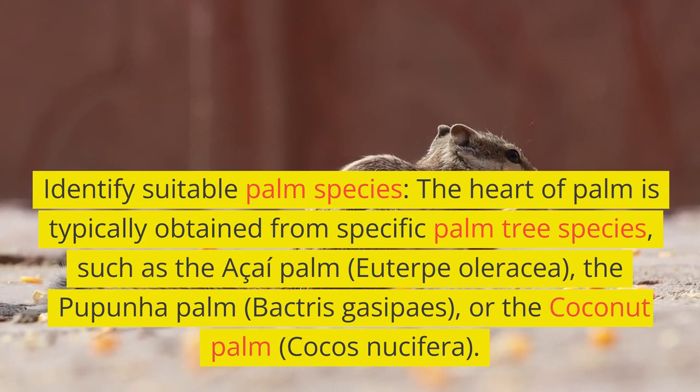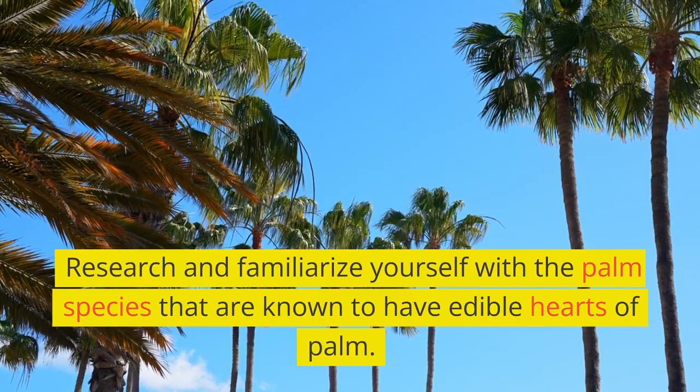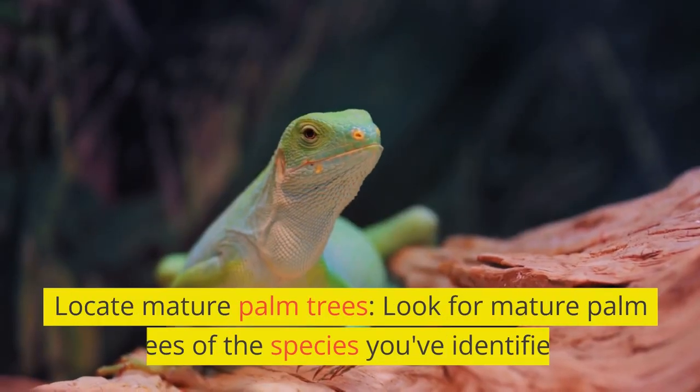Other suitable species include the Coconut palm, Cocos nucifera. Research and familiarize yourself with the palm species that are known to have edible hearts of palm. Step two: locate mature palm trees.